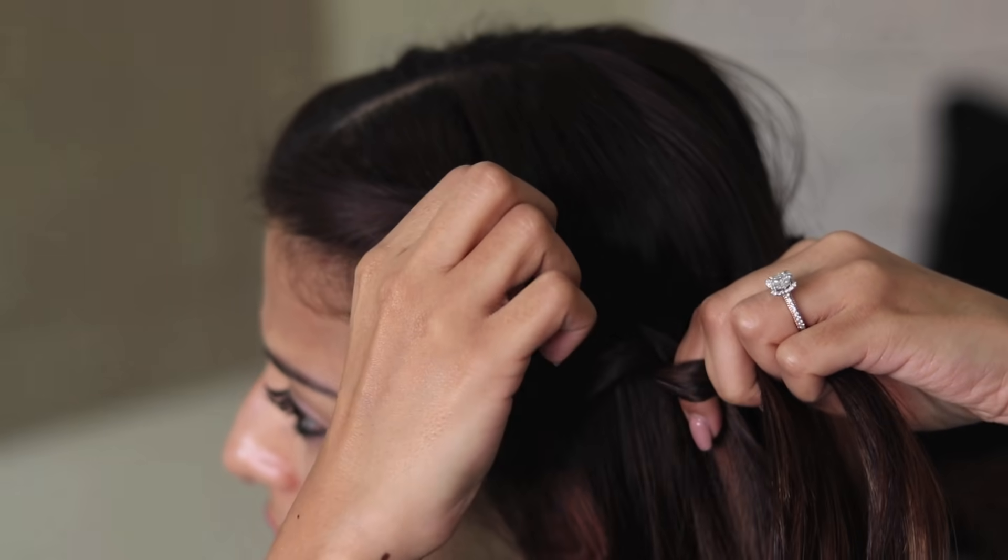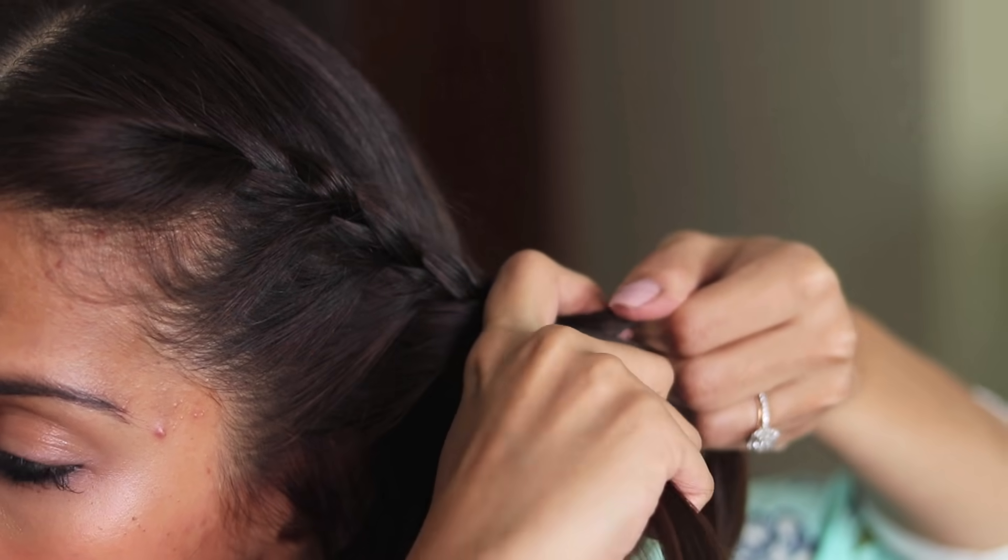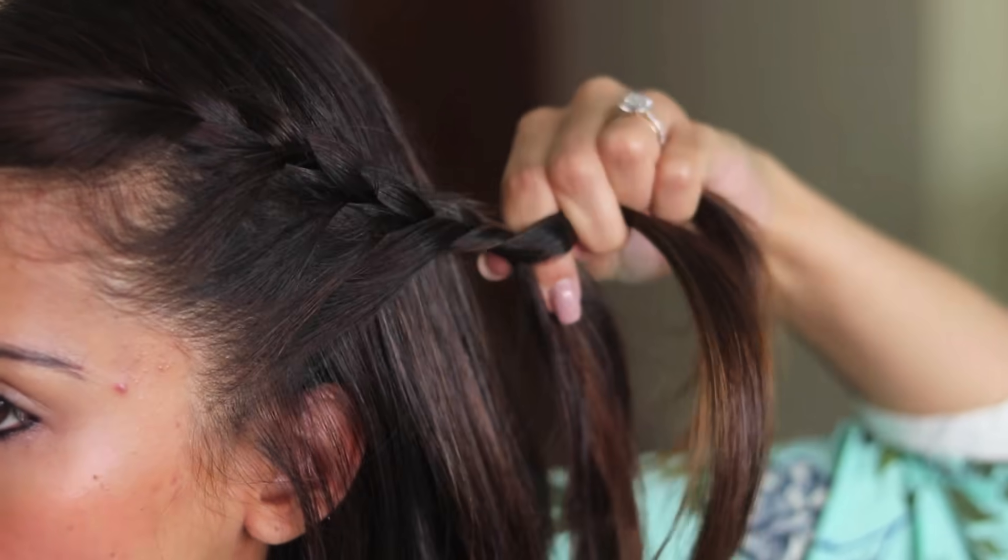According to me, a French braid is so versatile and it is very important to know how to French braid because once you get it, it's so easy and it honestly goes with so many outfits and you can wear it on multiple occasions. You only need to remember to add sections from the front to the middle section and then braid normally. Do this till wherever you're comfortable and then after that just braid it normally.